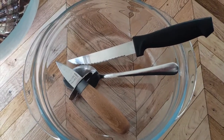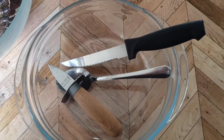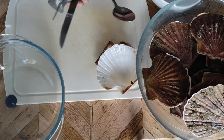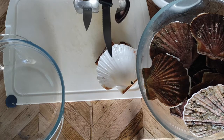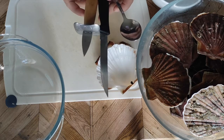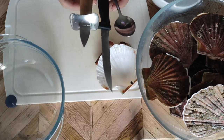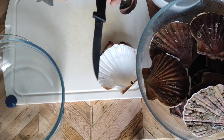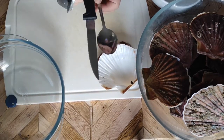First, prepare your tools. You can use either a shucking knife or a long blade knife depending on your preference, a spoon, and most importantly, clean hands. Personally, I like using a shucking knife for opening oysters, but for scallops I prefer using a long blade knife. Ultimately, use whatever you're comfortable with and is easier for you.